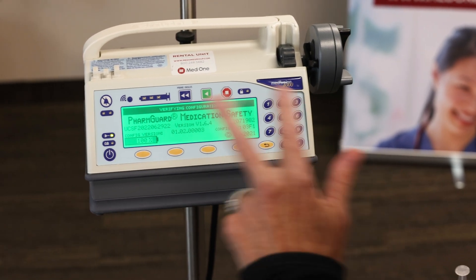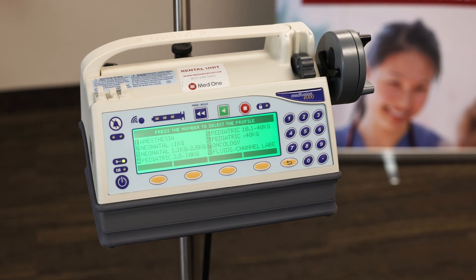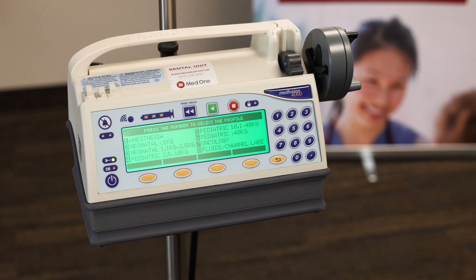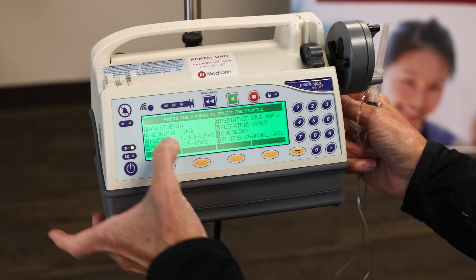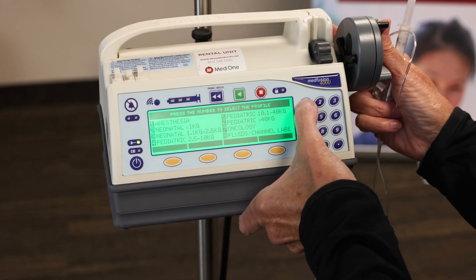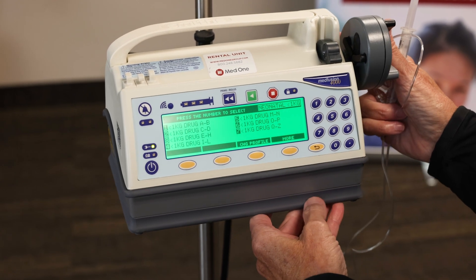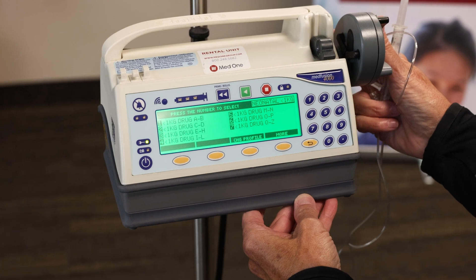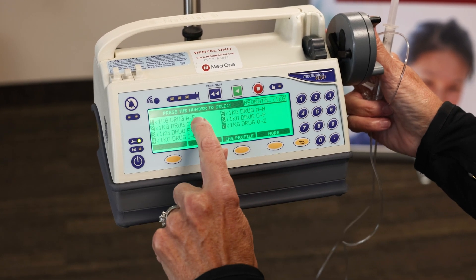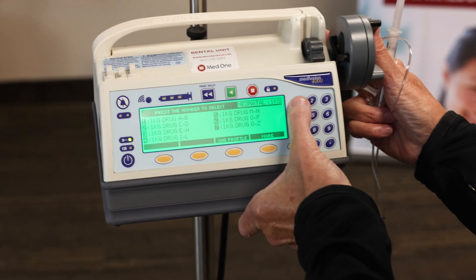Once it's finished with its power-up sequence, now we're at our care areas or profiles. I'm going to be using number two, the neonatal one or less kilos. I'll choose number two, then I'll press my drug — I'm looking for ampicillin. So A through B: remember these categories are right here so we can get to the alphabet quickly, so I'll hit one.